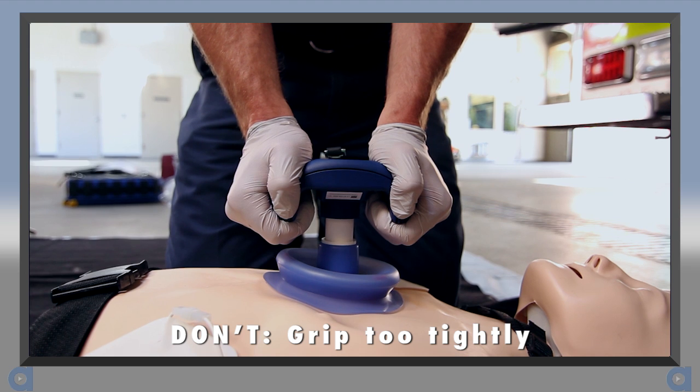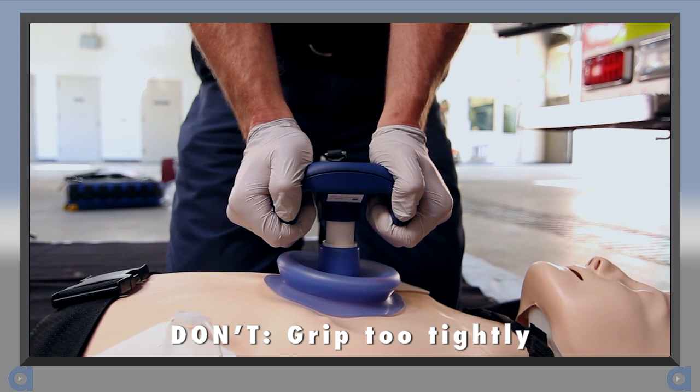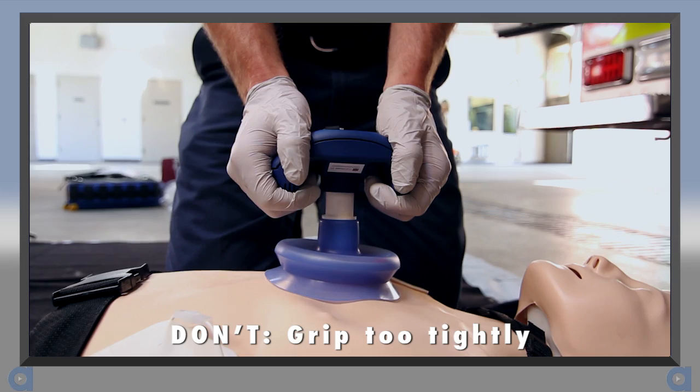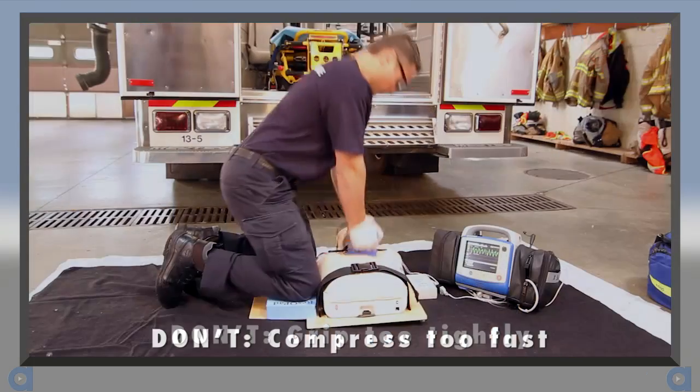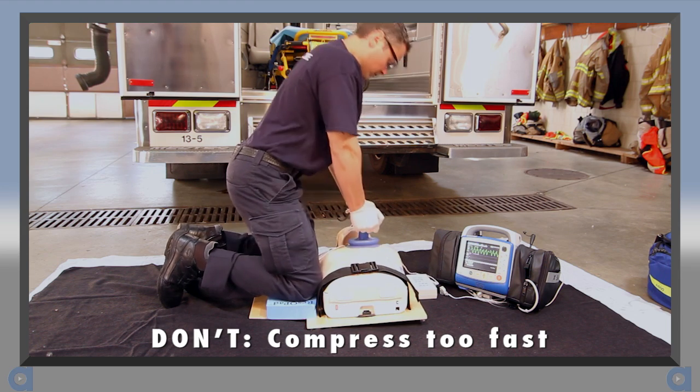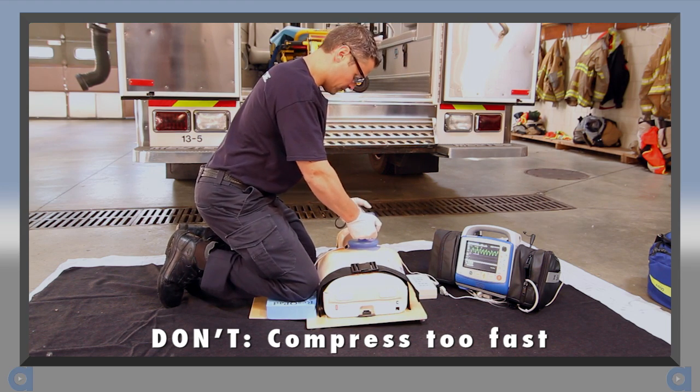First, don't grip the handle harder than necessary. Hold the Rescue Pump firm enough to control it, but don't over-strain your grip or forearms. Second, the tendency is to compress faster than you have to — use the metronome to make sure you achieve the proper cadence.